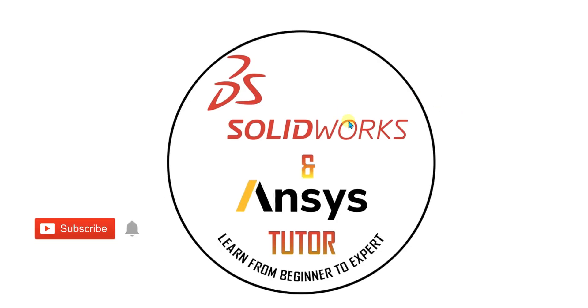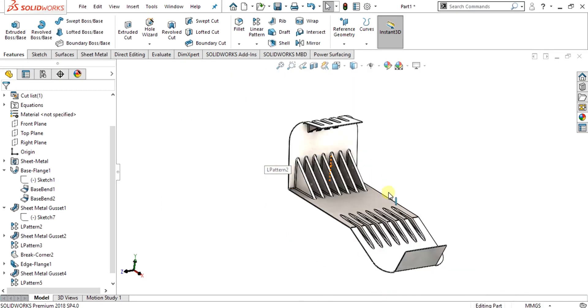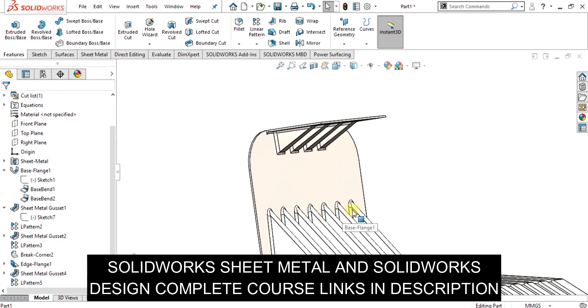Welcome back to Soyworks and NCS Tutor YouTube channel. Before starting the video, don't forget to subscribe to our channel and press the bell icon button. In this SolidWorks sheet metal tutorial, we are going to learn about the sheet metal gusset and we are going to make this part. We will learn different parameters and different types of sheet metal gusset and why it is used.